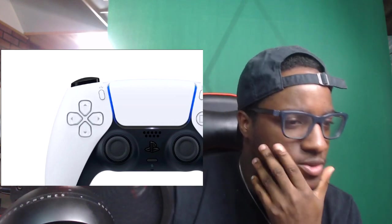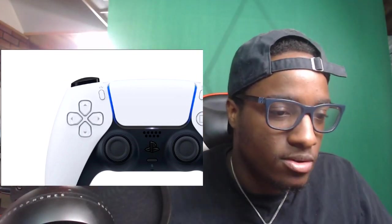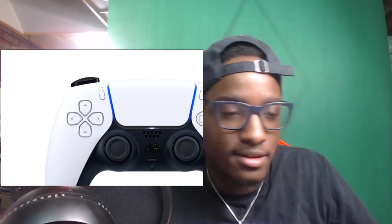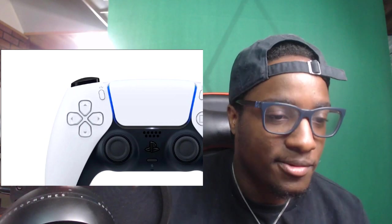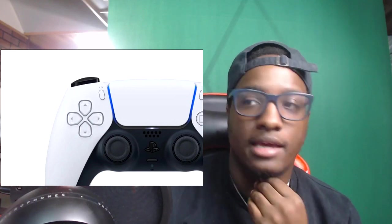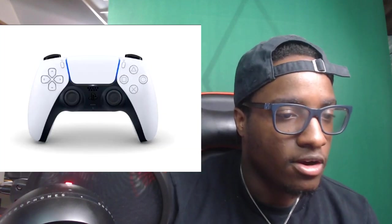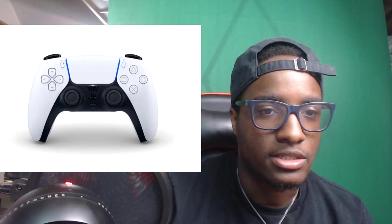Transparent, translucent — they might as well take my money now! I need this controller. Well, I need the system in general, but the system comes with the controller so that works. Looking at all the different photos of it, it looks very very smooth y'all. So yeah, those are all the photos — let's see what else this article says.